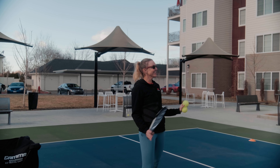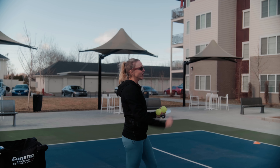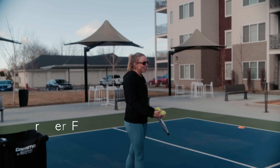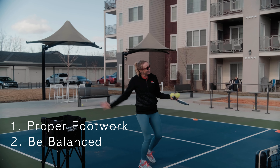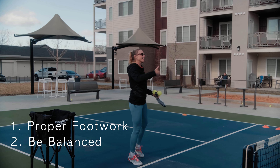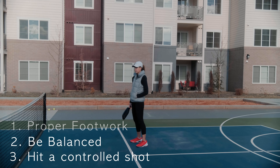We're going to be working on the safety drill. This is when your opponent is hitting the ball really wide, cross-court wide on you. What we want is proper footwork — we want you to get to that ball, be balanced, and instead of our natural tendency to hit a Hail Mary, we're actually going to try to purposely hit a controlled shot that allows us to rebalance and get back into the point.